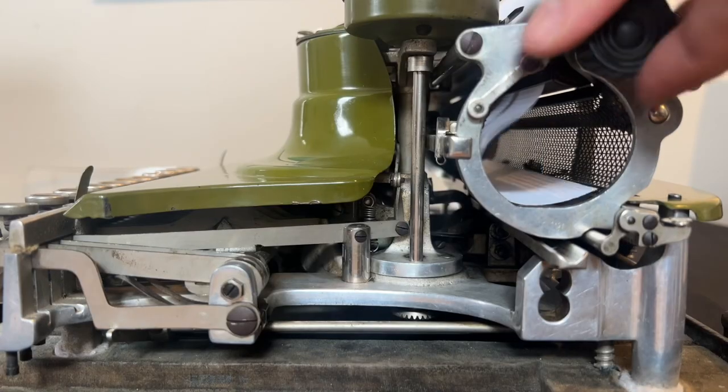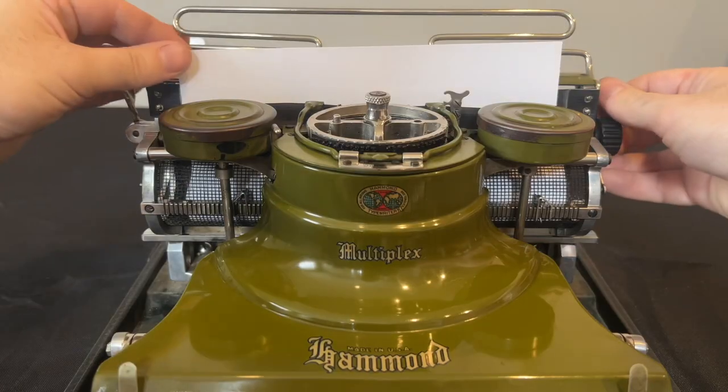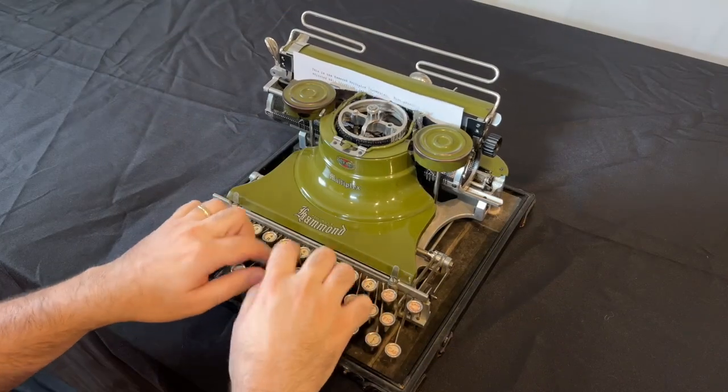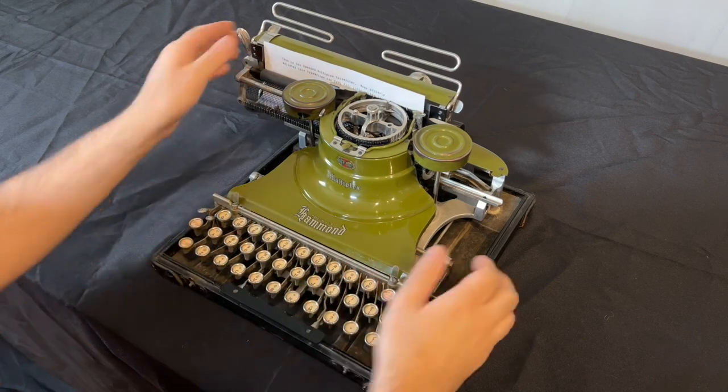Alphabet, numerals, and other characters are located on a rotating shuttle made of hard rubber. When you press a key, the shuttle rotates to the correct letter. A spring-powered punch called the hammer then presses the paper into the correct letter on the shuttle.